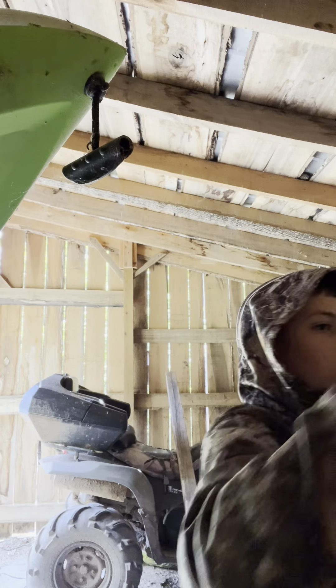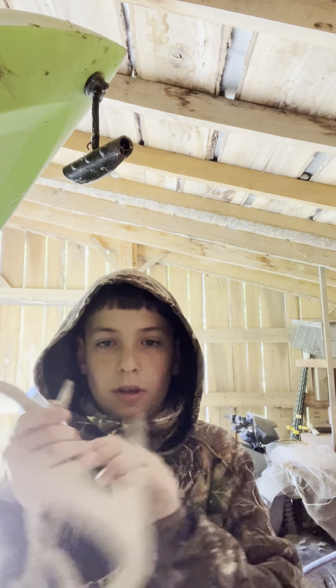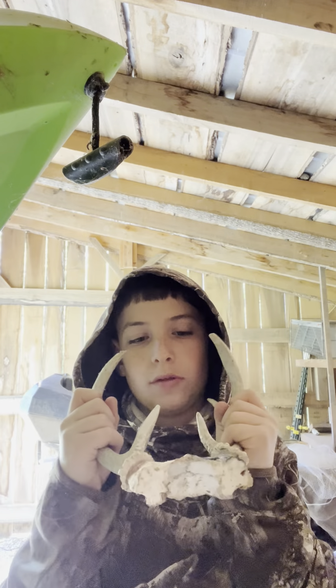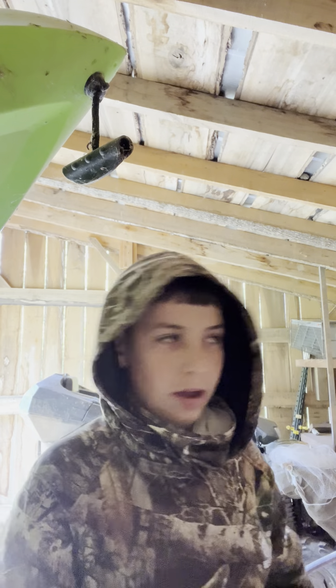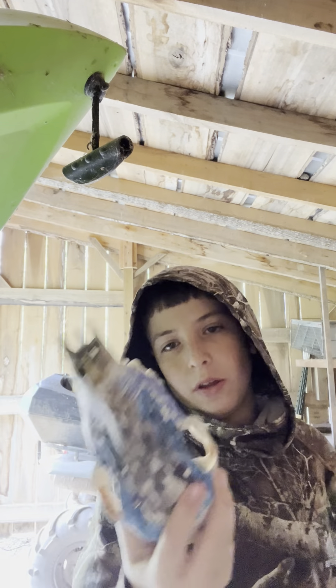This one was also colored by me — one, two, three, four, five, six. This one — the horns — this one was from the flying apart. You can almost break it and just have the ones. And then I got a doe, also colored by me.